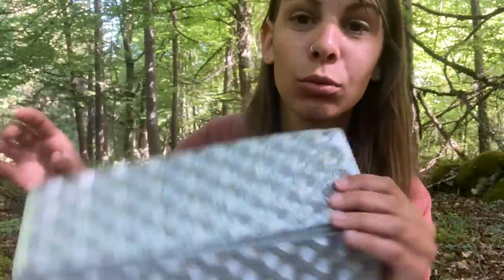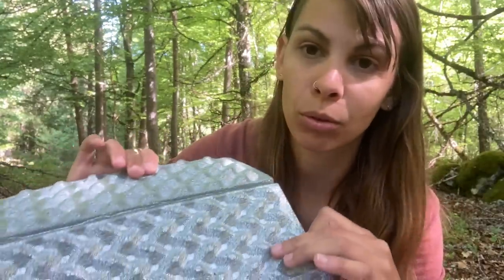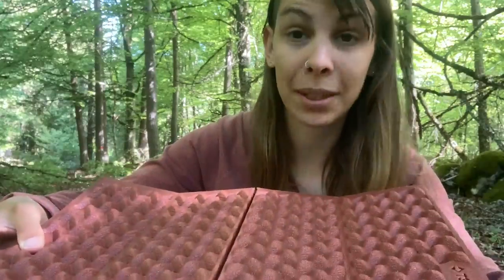Sur du rocher, honnêtement, je ne suis pas capable de dormir une nuit dessus si le sol est dur. Il existe aujourd'hui des matelas en mousse plus épais, notamment les matelas en Z qui ont des alvéoles en relief — ça ajoute à la fois isolation et confort. Je trouve ça vraiment top. L'avantage du Z par rapport au matelas roulé, c'est que lorsqu'on le déplie il reste bien droit, alors que le matelas roulé a tendance à se retourner sur les coins. C'est un petit désagrément, pas dramatique.